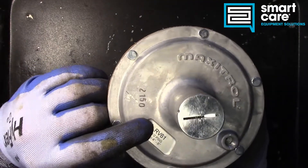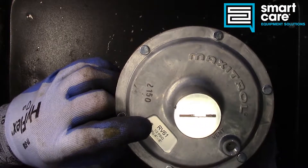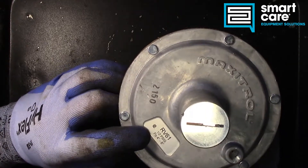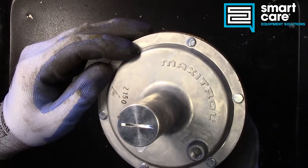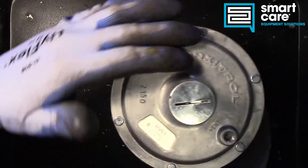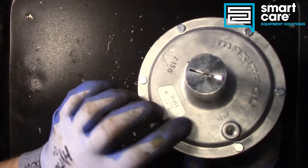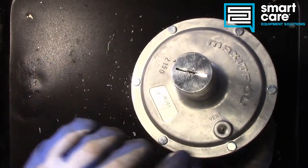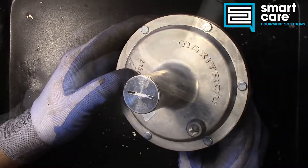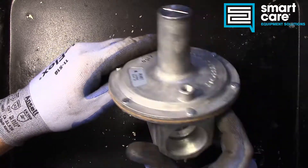On the top here we have our model number, the RV61. 1.5 PSIG is our maximum pressure, and our output is adjustable from 4 to 8 inches water column. We've also got a threaded vent up here, because we have a diaphragm under this cover and the air between the top of the diaphragm and the inside of this housing has to be able to breathe in and out through that vent. So let's go ahead and knock these rivets out and get it opened up.